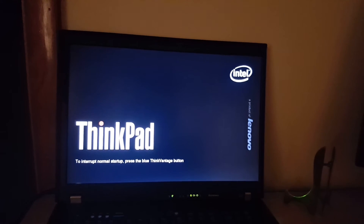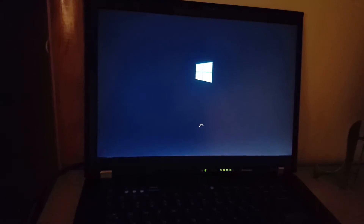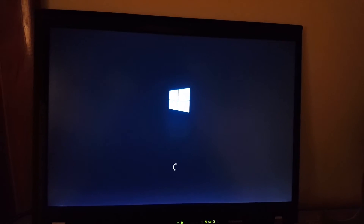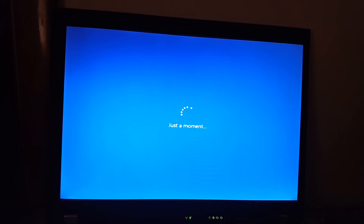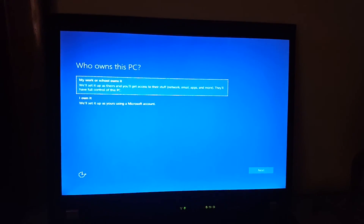It's going to restart — yep, restarts. Again, press any key to boot from USB. I could remove it at this point, but I always like to wait until I get to the desktop just to make sure, and then I'll finally eject the USB. Loading up again. Just a moment, just a moment, just a moment — come on.